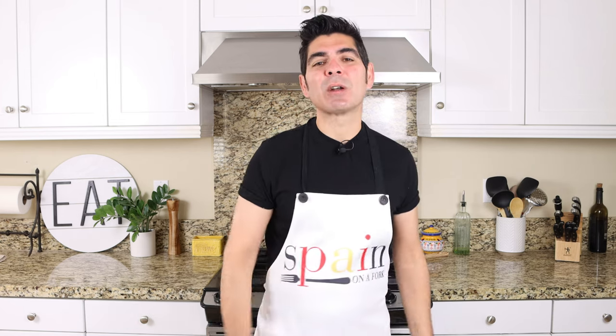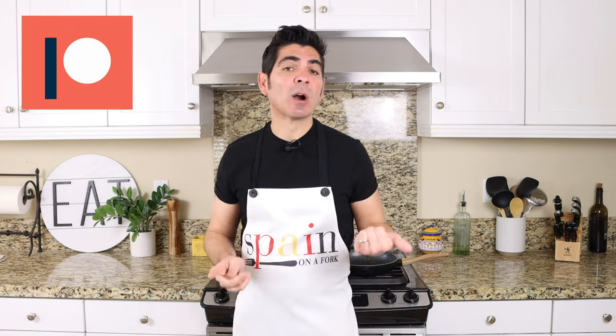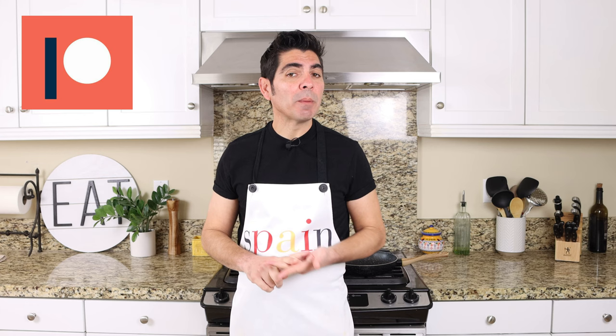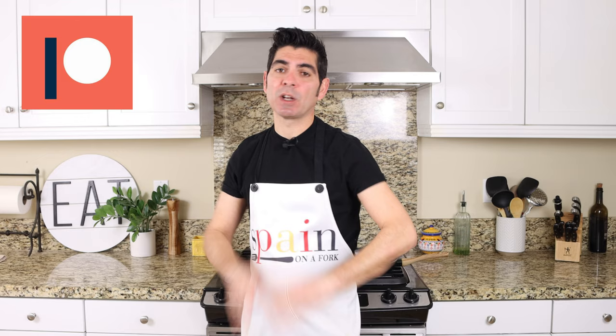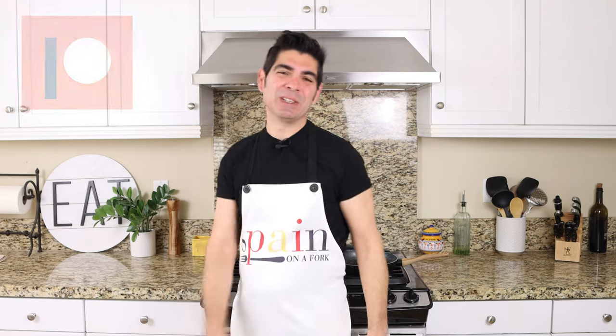Really quick before we start, a shout out to a couple of my patrons: Phil Sagara, David Machado, Tommy Williams, Jim Schaller, and Barbara Eastman. Thank you so much for being patrons of Spain on a Fork — you know how much I appreciate you.